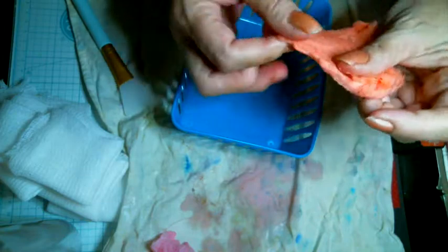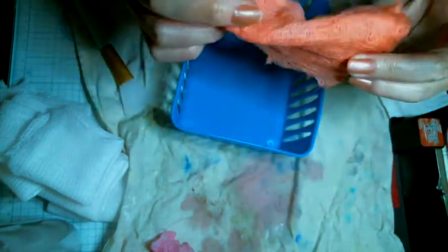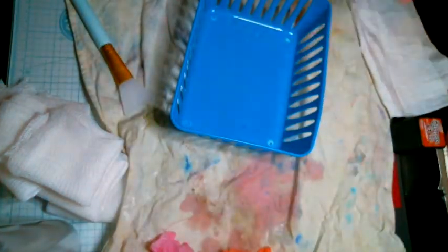I'm going to open it and make sure everything's covered. As long as it's got some color, it doesn't matter, because I'm just using it for underneath stuff. So we're going to put that one over there with that one.